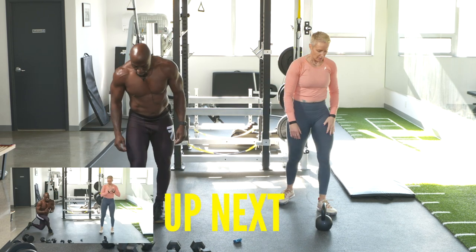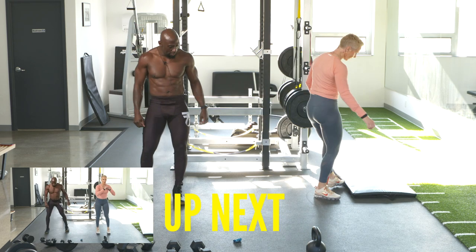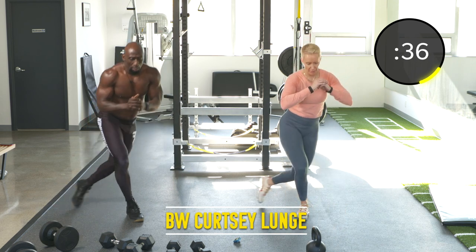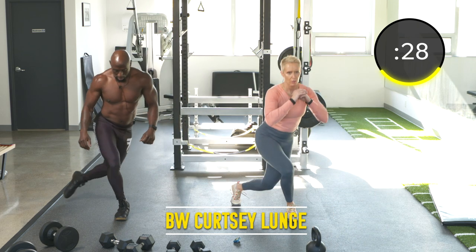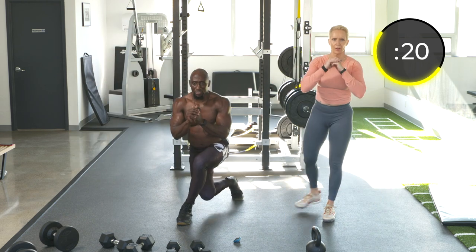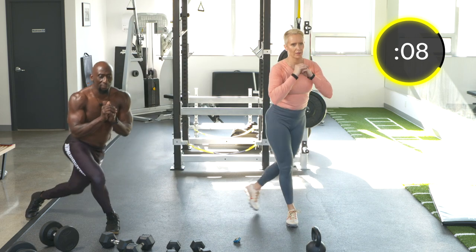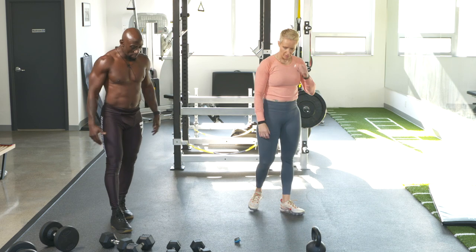Exercise eleven: curtsy lunge, alternating. We're not going to step back too far — try to get that back knee to the ground, point that toe forward, body tall. You're going to feel this in your glutes. Core tight so you can keep your balance, push off with that front leg. We're moving in different planes of motion using the six different movement patterns — this is the lunge.